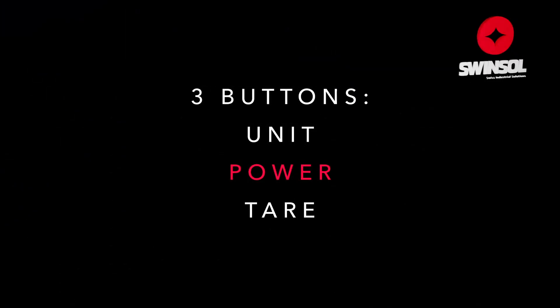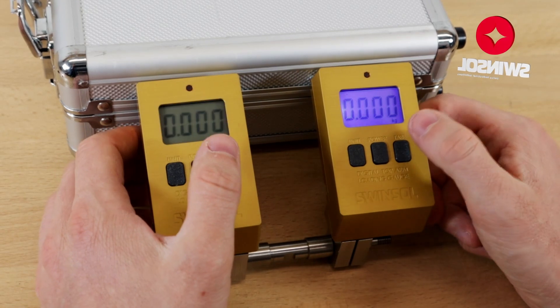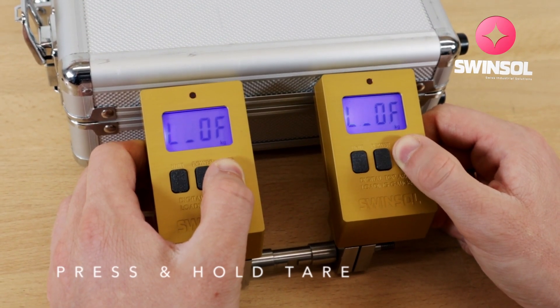Now let's explore the buttons and functions of the digital loading gauge. To turn on the device, press the power button. The weight lock function is enabled by default — press the tear button to disable or enable the function.